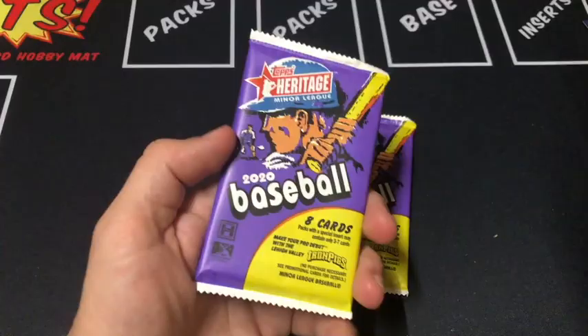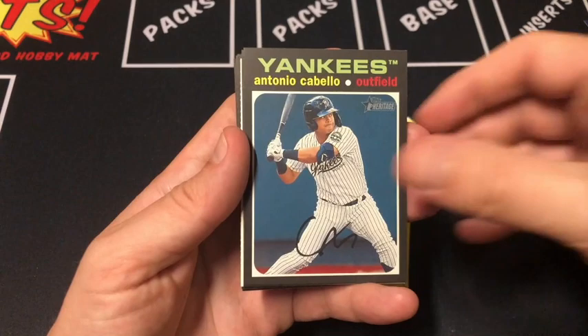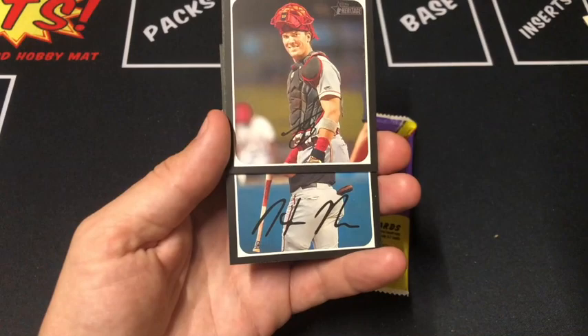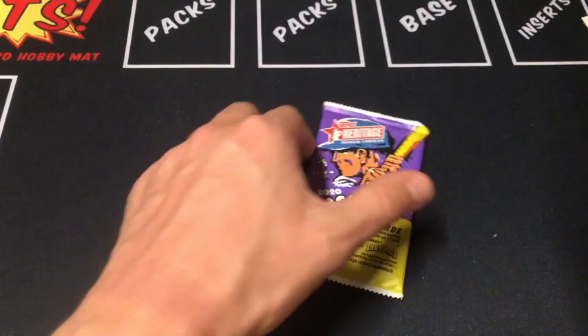Next pack up. Jeremiah Jackson, that found the Owls, Cabela, 2019 Game 1 PCL. We got a scratch off of Will Wilson, William Contreras, Tyler Stevenson, Casas. We're gonna end on a Ramos on the Flying Squirrels — check out that team name, that's cool. Last pack up.